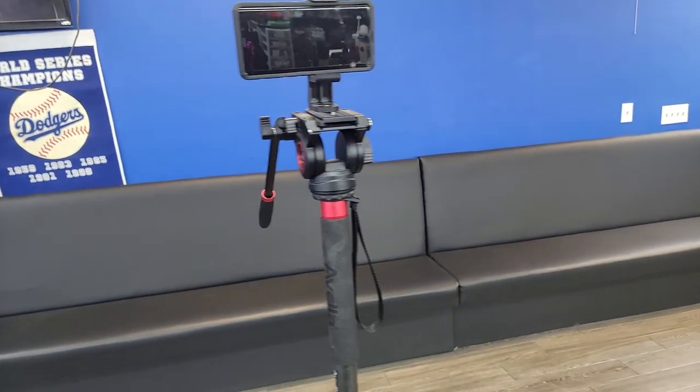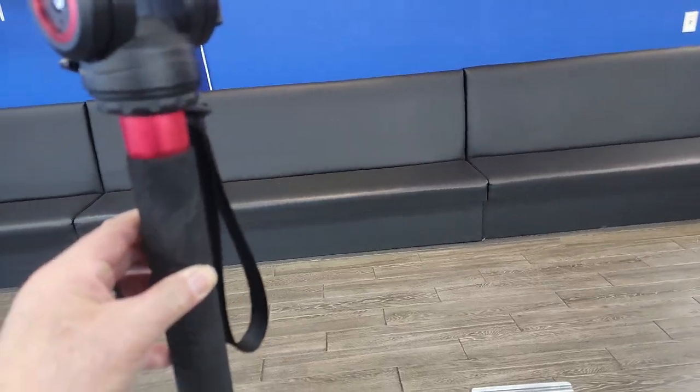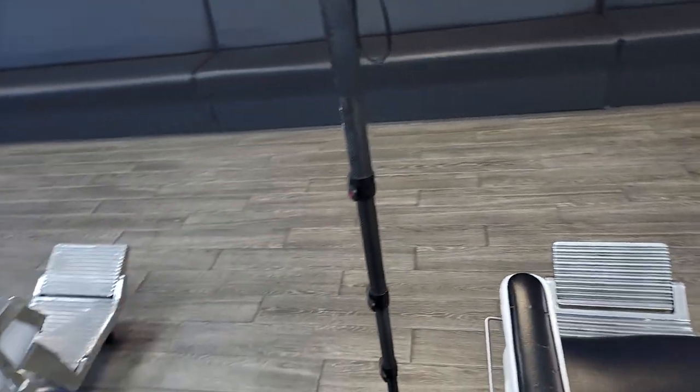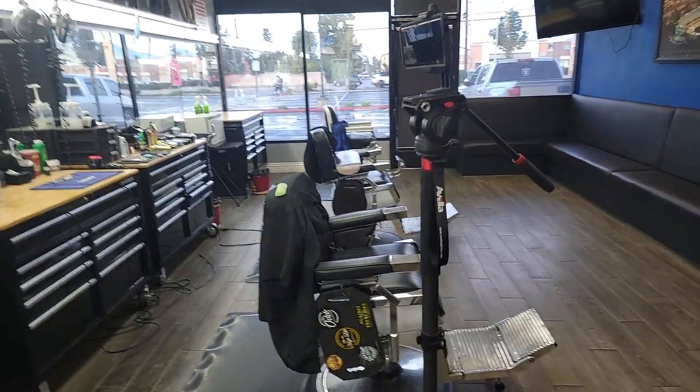What I like about it — I make barber videos here, so what I like about it is that I could get it very close to my chair, which you cannot do with a tripod. So what I like to do is just set it up for my phone when I'm videotaping haircuts sometimes, and it's perfect for that situation.